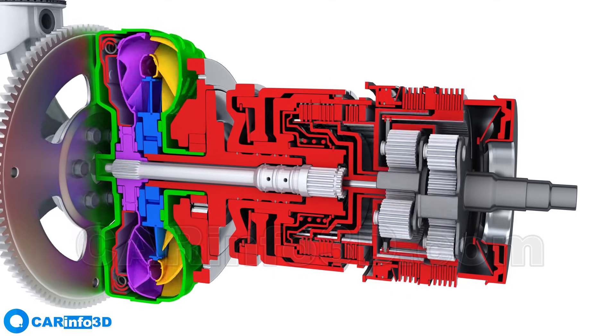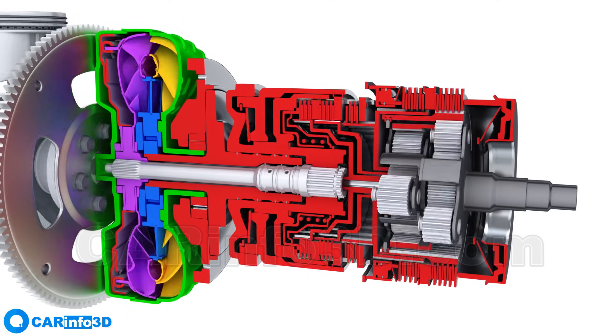As mentioned earlier, when the torque converter locks, fluid must be supplied under pressure.